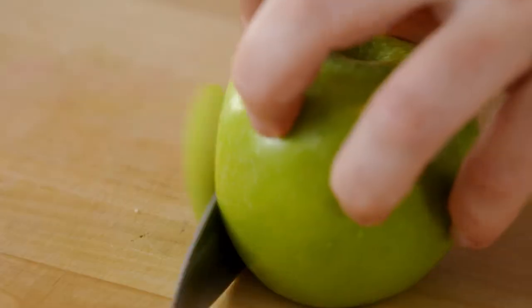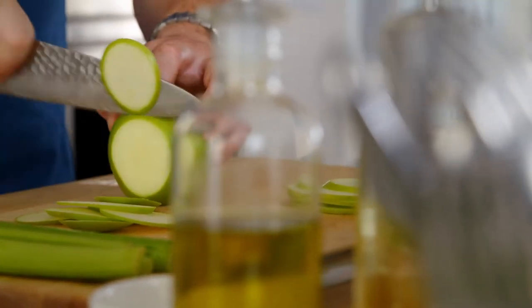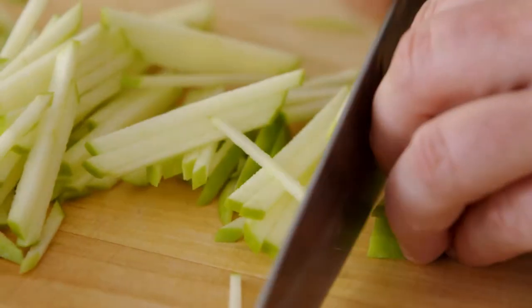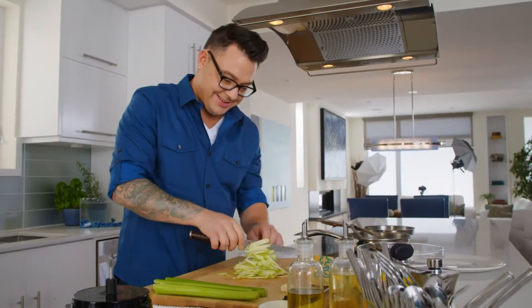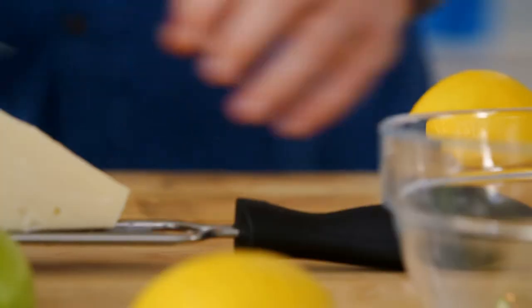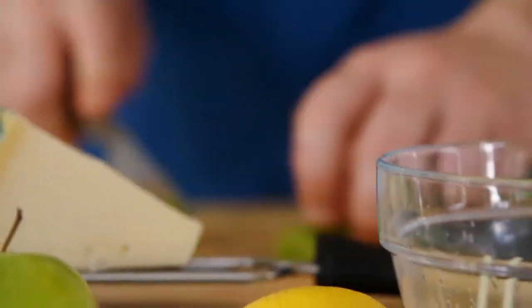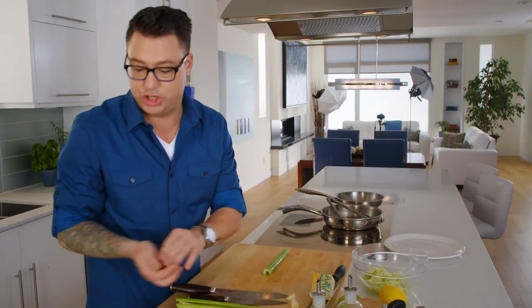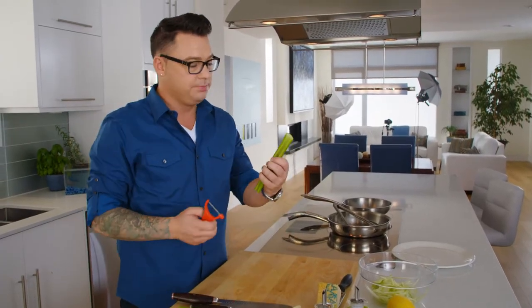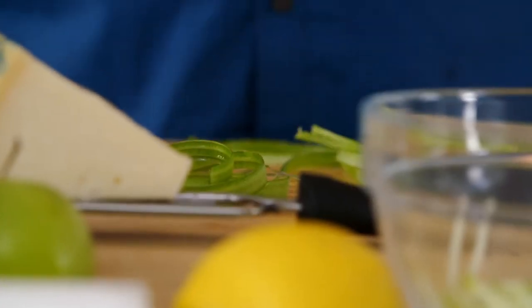I just have to whip up this really vibrant apple slaw. Granny Smith — it's so good, so much crunch, acidity, and sweetness. It's one of my favorite apples, especially for this recipe. I want to cut the celery up just like the apples for the texture. I really like eating it raw — it has such good crunch, but I don't like to peel it because it gets a little chewy.